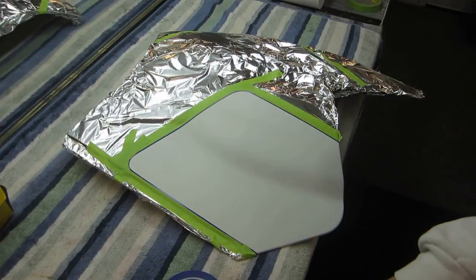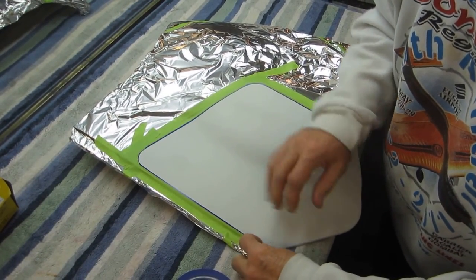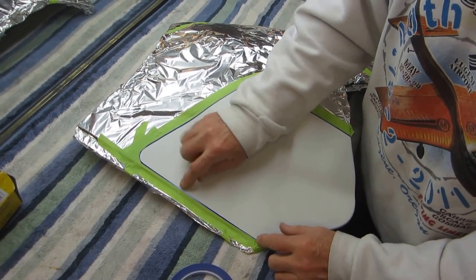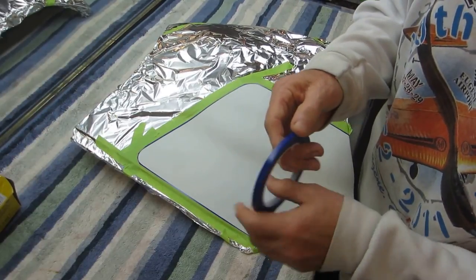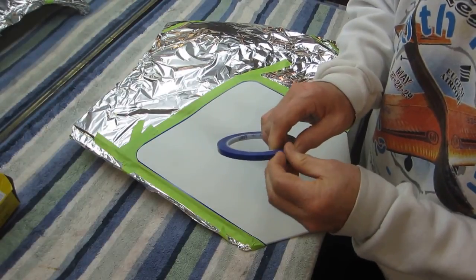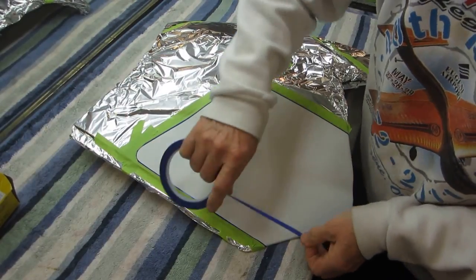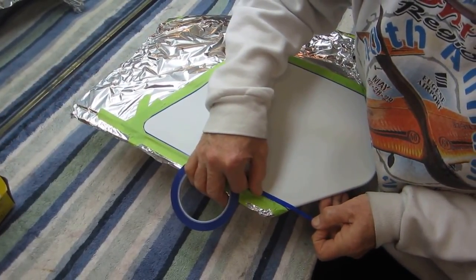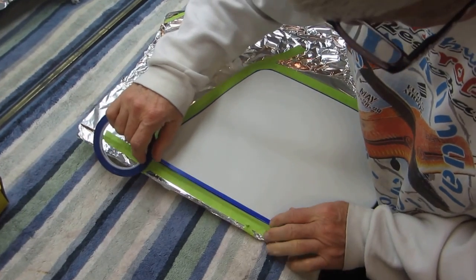I decided to paint the black stripe first — it'll make for less buildup. If I paint the yellow first and then put the black on top, the black will be twice as high paint-wise. So it's a quarter-inch stripe; what I'm going to do is lay out the stripe with quarter-inch tape. I'll show how I'm doing this — it's really self-explanatory. This tape is not going to be here at the end of the job; it's used just as a spacer.